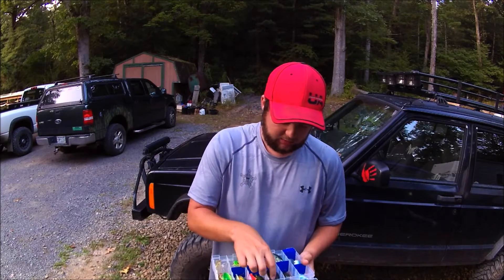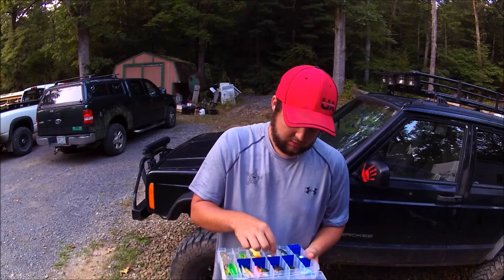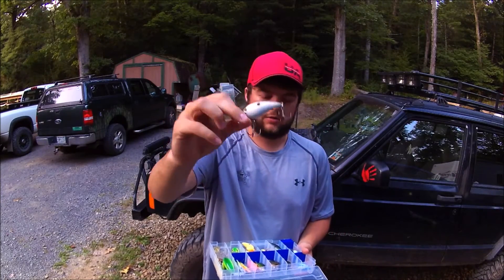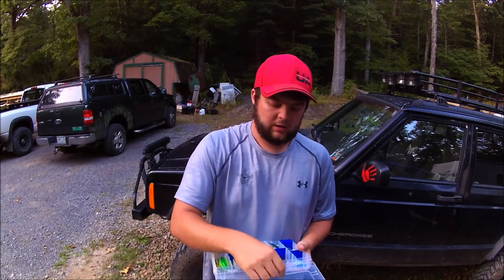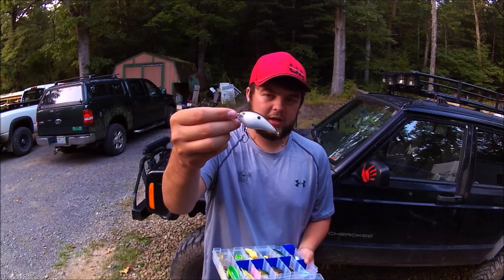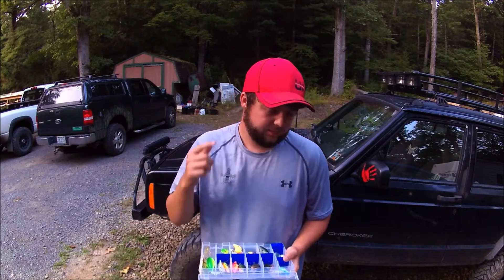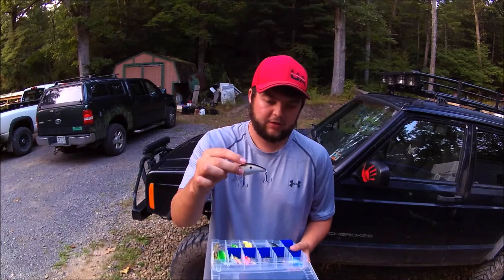The last one I want to touch on is the KVD 1.5. I don't need to say too much about them — they're great baits. This is the silent one and it is in their pearl color. I really love the action that it has and I really love how it bounces right off certain obstacles. That's what's really nice about these.